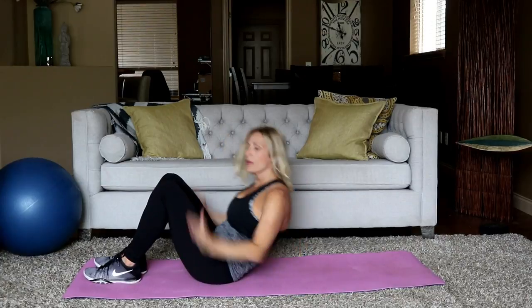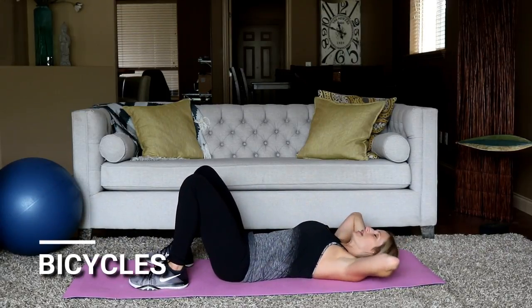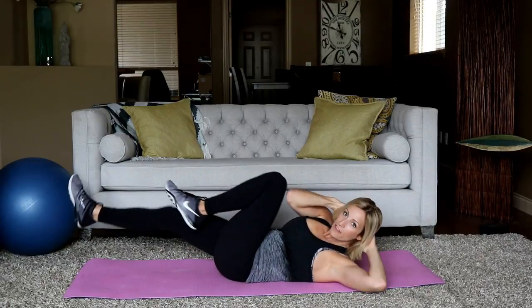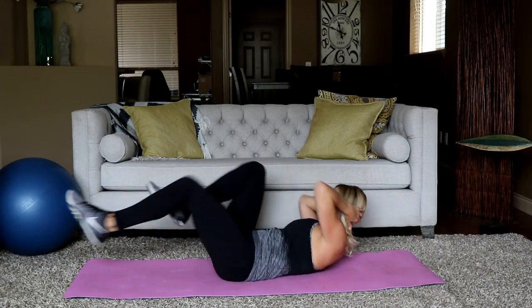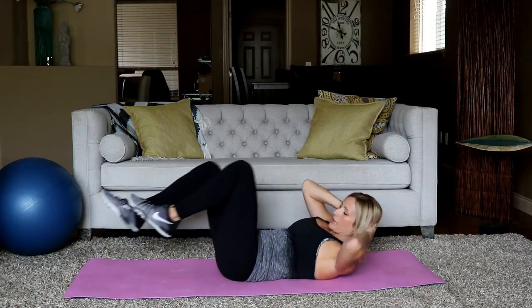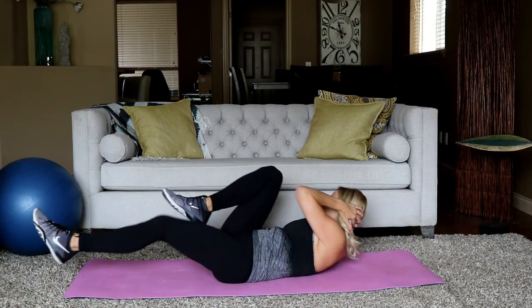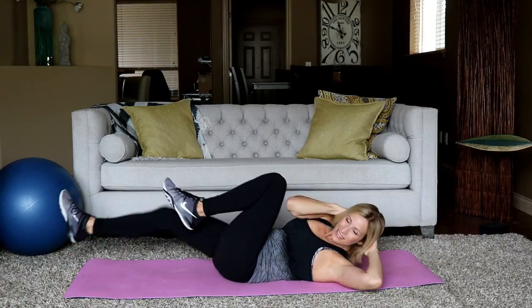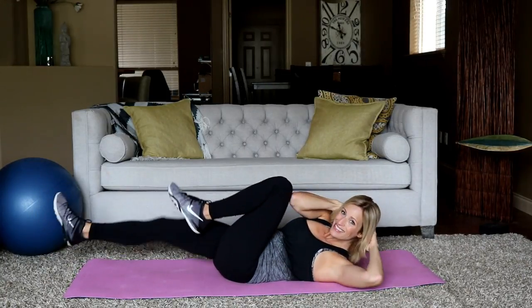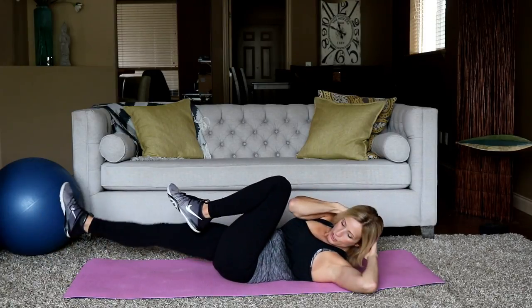Moving into some bicycles. Opposite hand is going to touch opposite knee — try to reach for the outside. In three, two, and start. Sometimes you see people flying through these; you don't have to fly. It's harder if you're slower, so go at this pace. I'm extending my leg as close to the ground as I can, thinking of pushing the middle back down to the ground. I don't want to arch the back or let my hip flexors take over. Extend that leg. Ten seconds — in three, two, and rest.